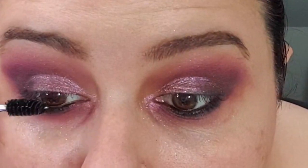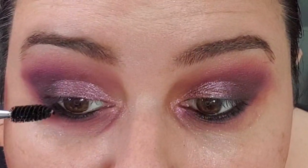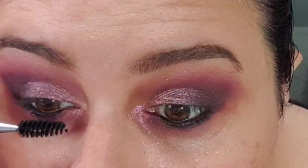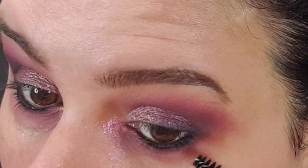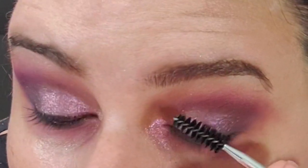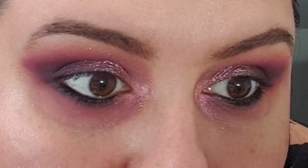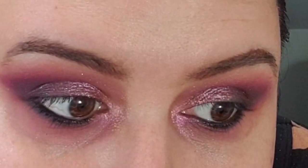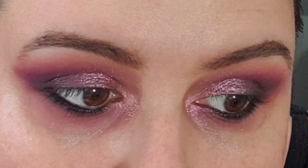Before I do anything, I just want to use this spoolie and brush through my lashes, and make sure that there's no knot or fuzz or anything stuck to them. The instructions say you need to apply the bond and then wait 60 seconds for it to get tacky. And then, as an optional step after 60 seconds, you can brush through the eyelashes to prevent the natural lashes from sticking together.